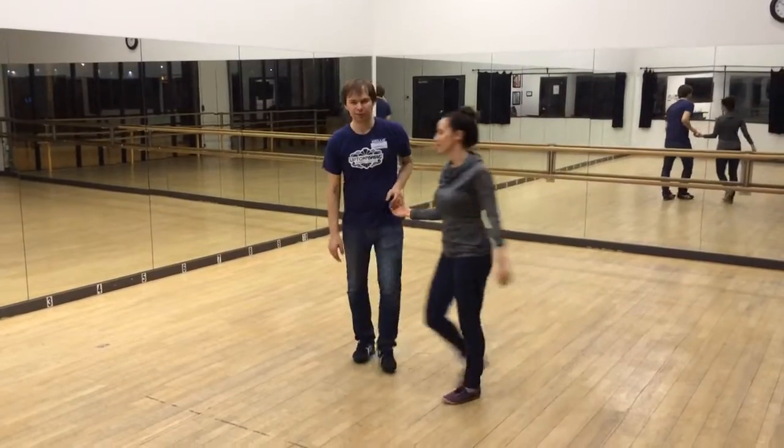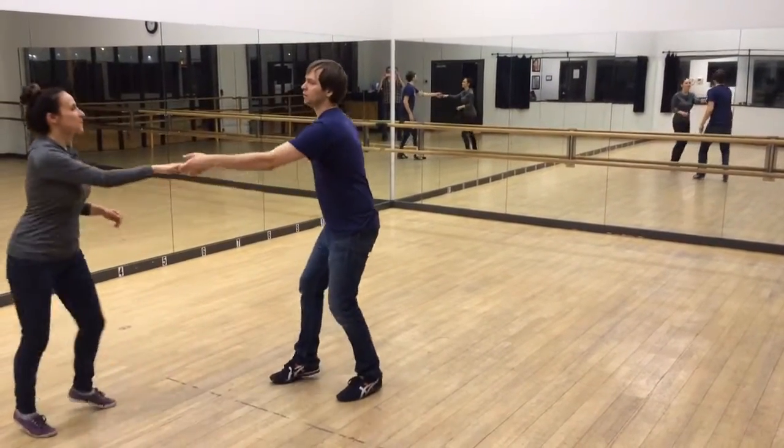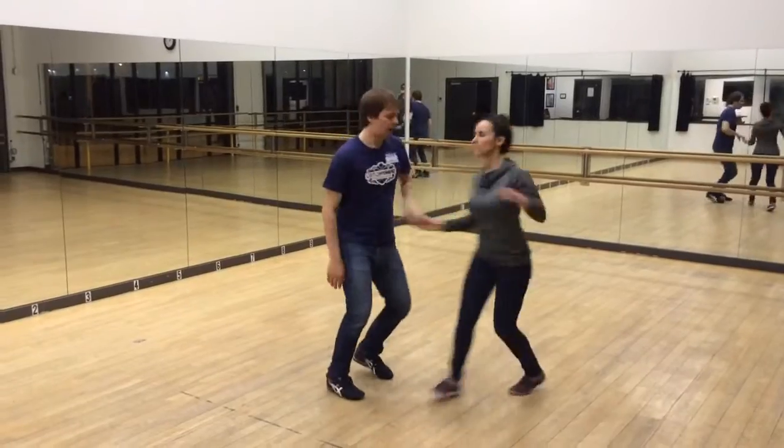And then we added a little turn. It's going to be better if we went from this side — so like this: one, two, three, and four, five, and six.